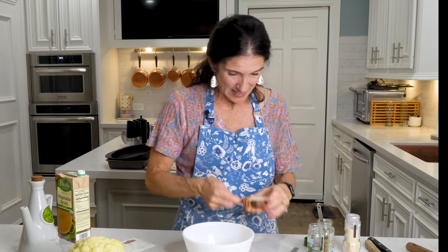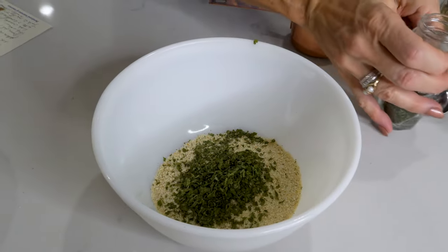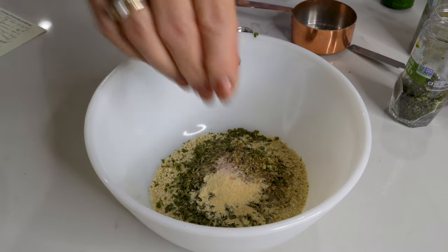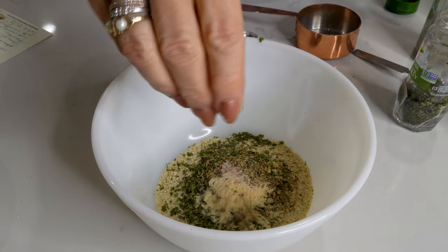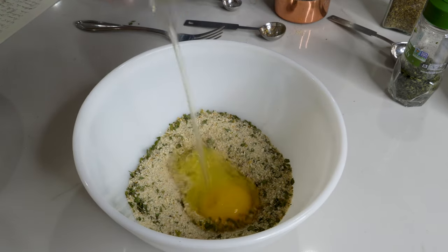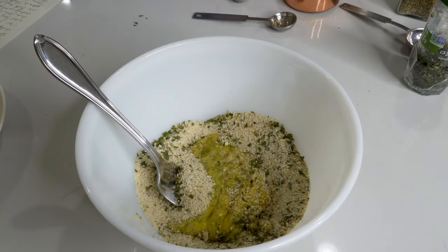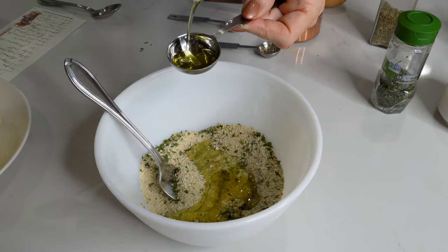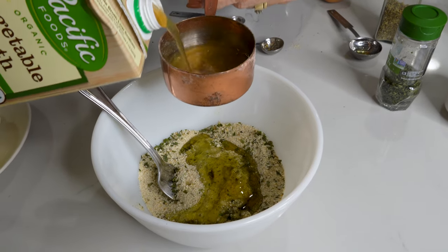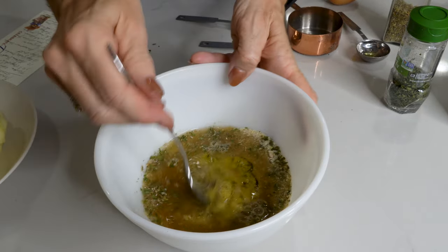We're going to start off with a half a cup of breadcrumbs, a tablespoon of dried parsley, a teaspoon of dried oregano, a half a teaspoon of garlic powder, a dash of salt, and a dash of pepper. Just stir this up a little. Then add one egg and lightly scramble it in. We'll need two tablespoons of olive oil and a half a cup of vegetable broth. Give this a nice little stir.